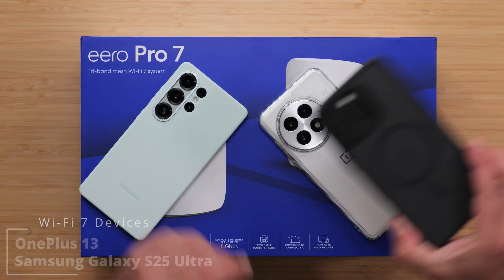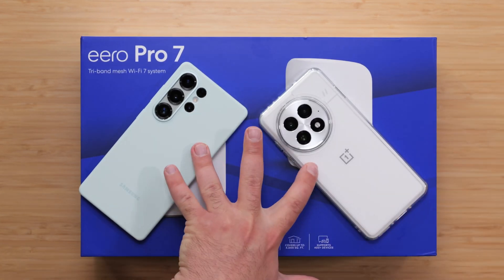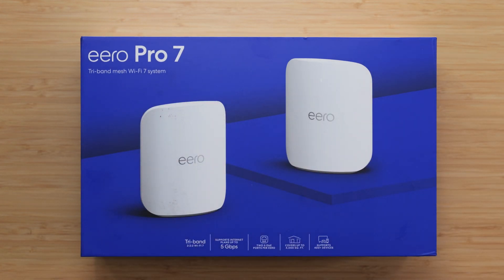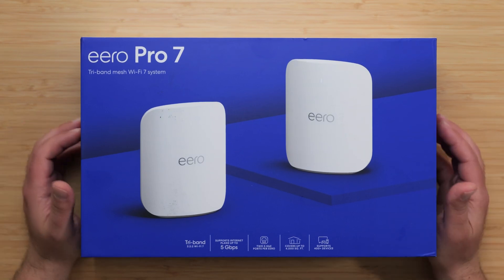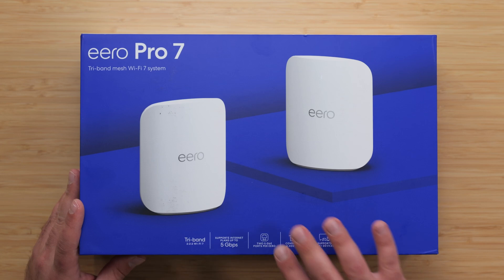I also have the iPhone 16 Pro Max, which is a Wi-Fi 7 device. However, this cannot go as fast as the other two, and I've made a separate video comparing the phones to each other. So it has nothing to do with the Eero or any other router — it's really just a limitation on the iPhone as far as I can tell.